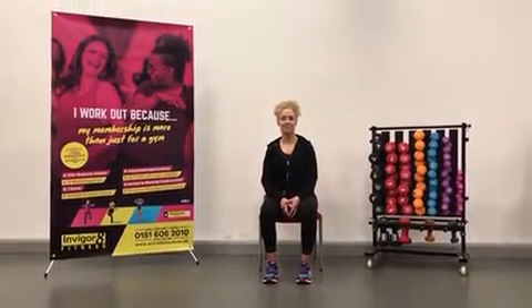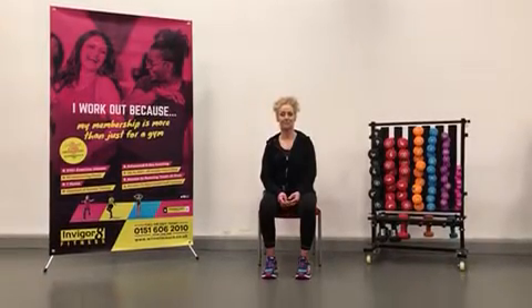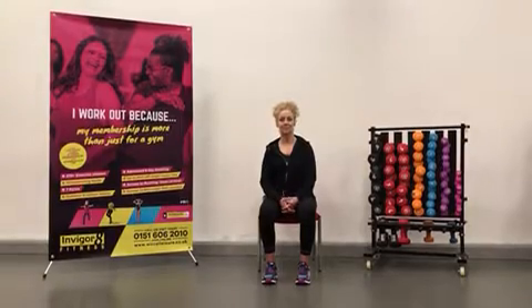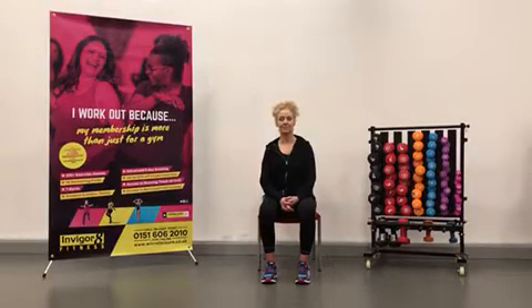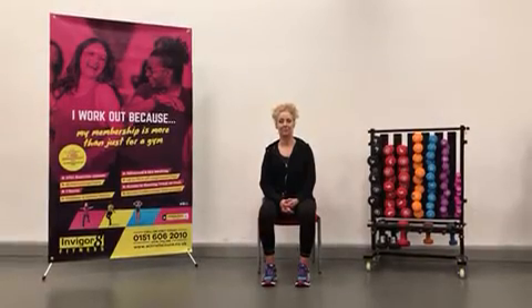Hi everyone, we're down at West Kirby Concourse, which is one of Wirral Council's Invigorate Gyms. Invigorate care about your local community and want to make sure you can all stay active if you find yourselves having to self-isolate. Chris will now talk you through three main movements that are essential to keep up our strength and mobility.